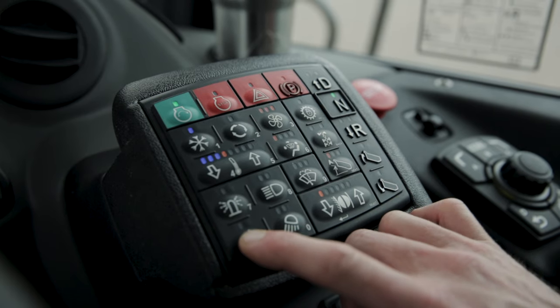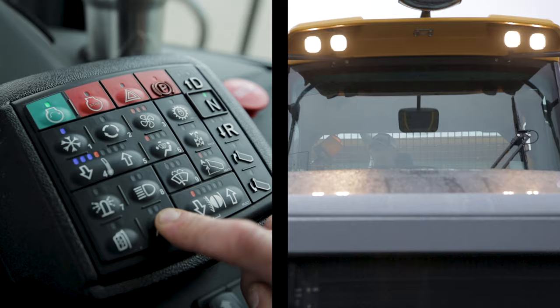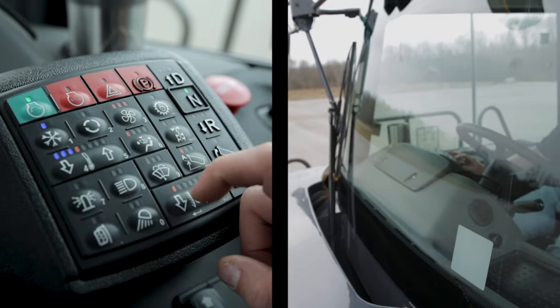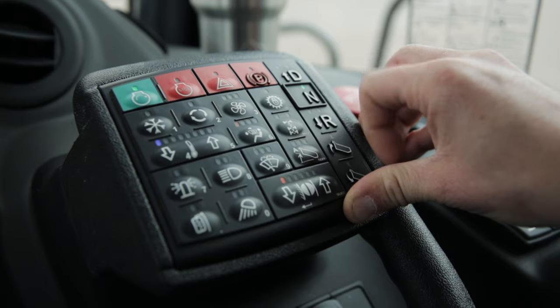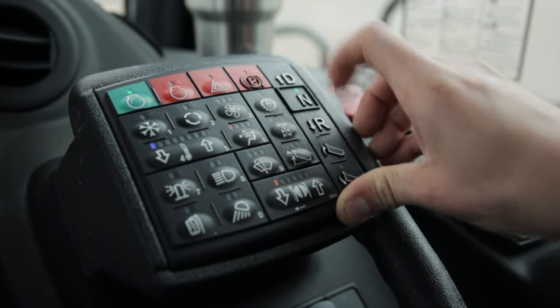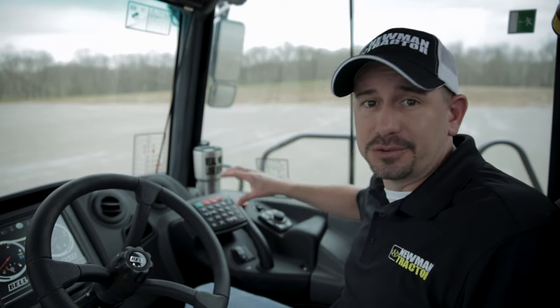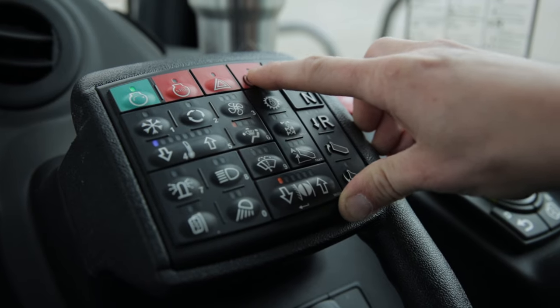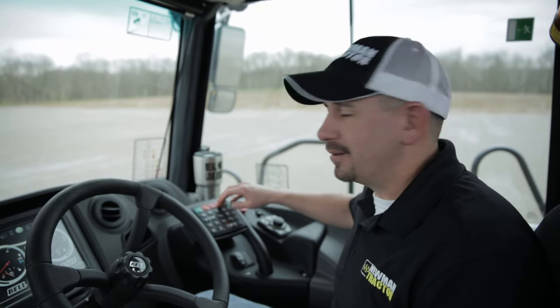The bottom left-hand button is the mirror defroster. The other light button on this panel controls your work lights. This is your front windshield wiper button and it has four speed settings. The red button with the P is your parking brake. Once you've started the machine, the parking brake will be on — you'll turn it off by hitting that red button. In normal operation throughout the day, you'll no longer need to hit that button.